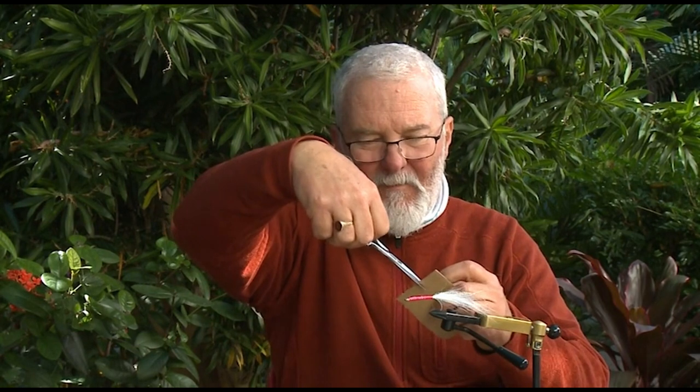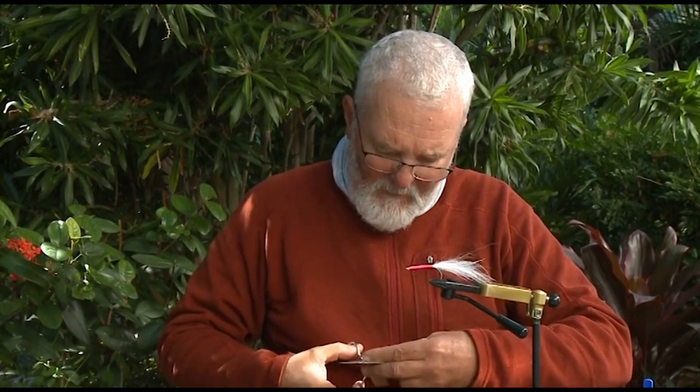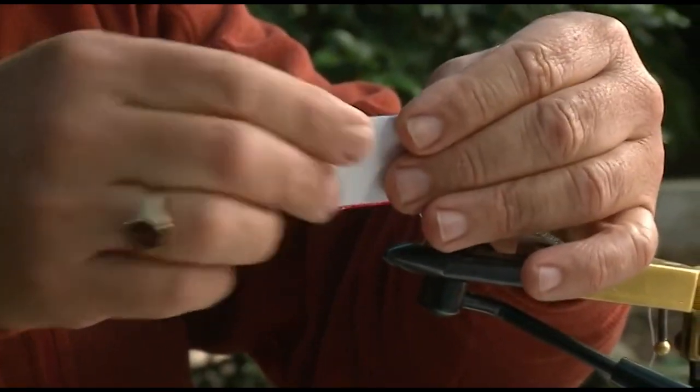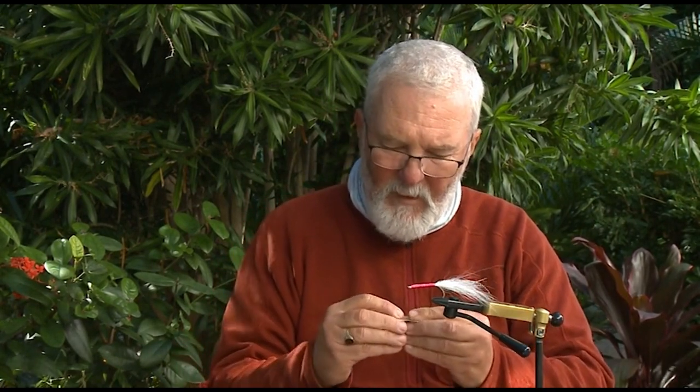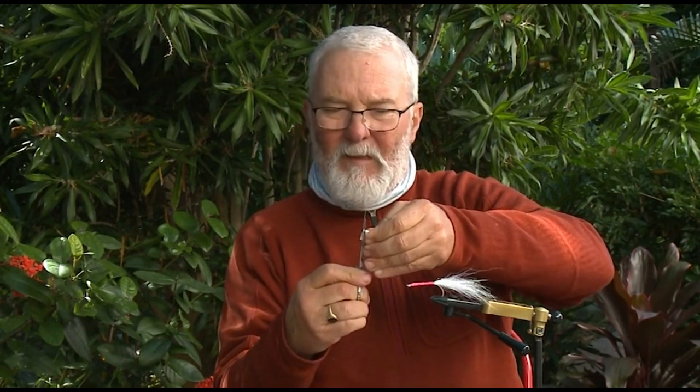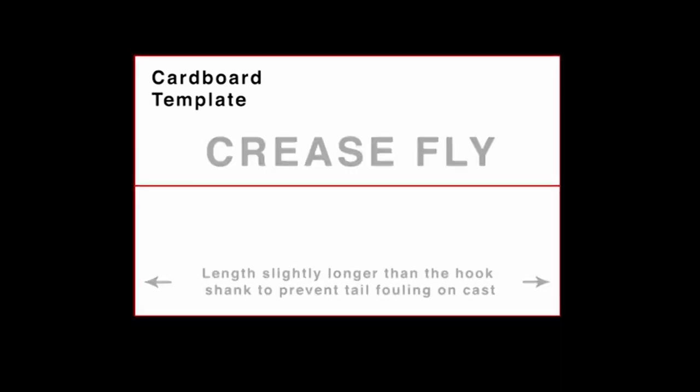I'm going to use this piece of cardboard to cut a template. I want it slightly longer than the bindings, so I put a mark there. It's a really easy way of doing it, and this template will serve you for many flies. The reason it's called a crease fly is you fold this over in a crease — you fold the foam over in a crease and you also fold the cardboard over in a crease. I want the front of it to be sloping, so I trim it to the shape I want the body to end up. You've got to leave enough foam for it to be buoyant. That's the sort of body I end up with — there's my template.